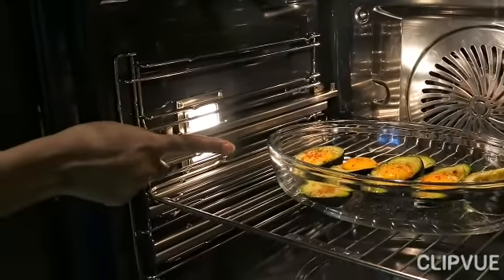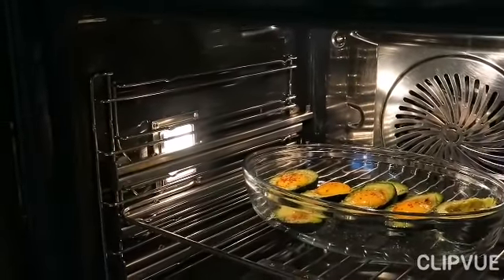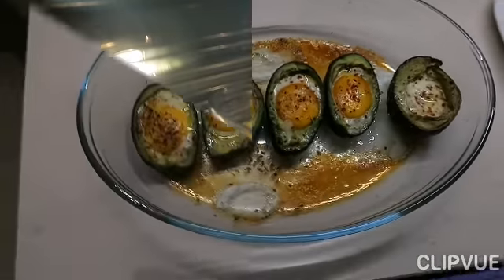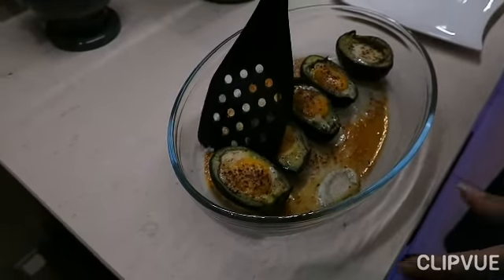When you make it in the oven, you don't have to make the oven for too long. If you put it in the oven, you can do the oven.